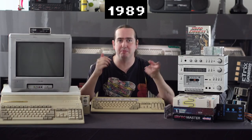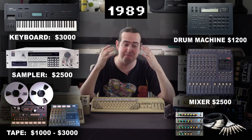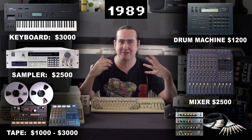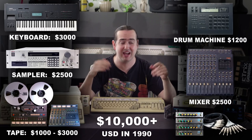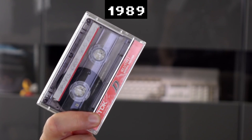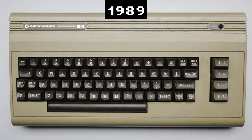The real studio equipment — the synths, the samplers, the drum machines, the tape machines, the mixers — all the bits that you were told you needed to make electronic music lived in studios and cost a lot of money, in a time where even a single cassette would take more money than your paper round. And your home computer sounded like this.